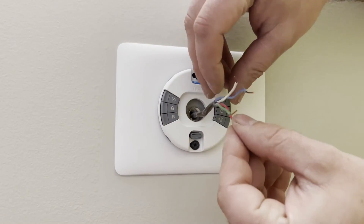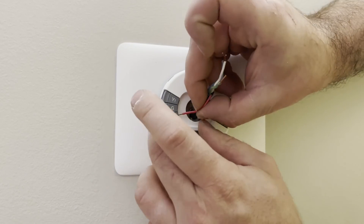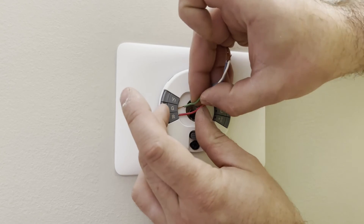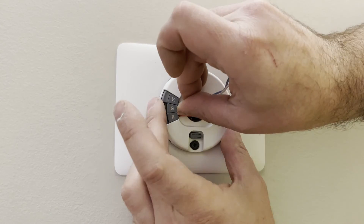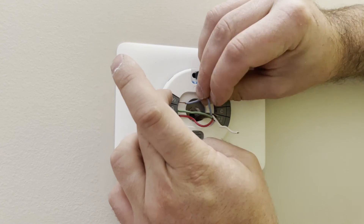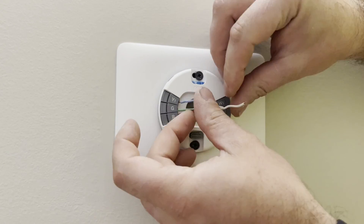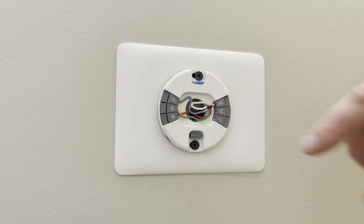Then we're just going to reattach our wiring. R is for red, G is for green, blue goes to Y for this application but normally it's yellow. And lastly, W is for white.